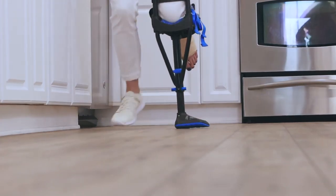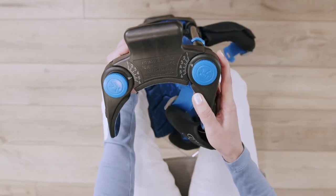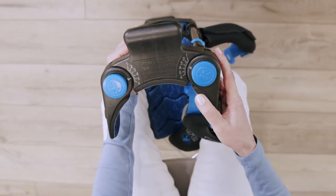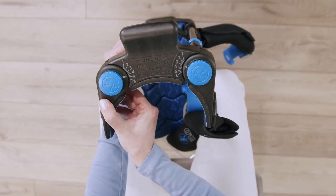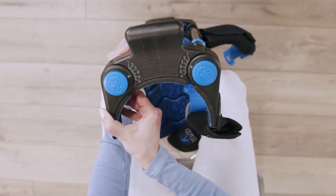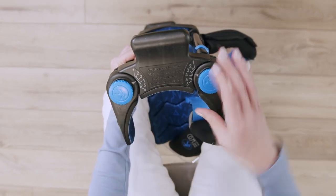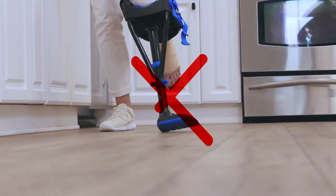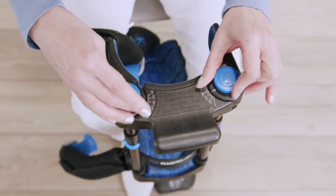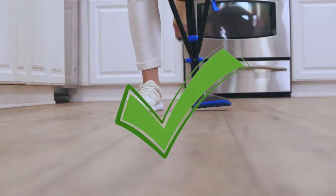If you're walking on the inside edge of the tread, do the opposite. Lift and rotate the inner thigh support outwardly to increase the numbered setting by one. Finish by rotating the outer thigh support inwardly to decrease the numbered setting by one. Then tighten the thumb screws and test your new settings. If you're still walking on the inner edge of the foot, repeat the process until you're walking with the entire width of the tread contacting the ground.